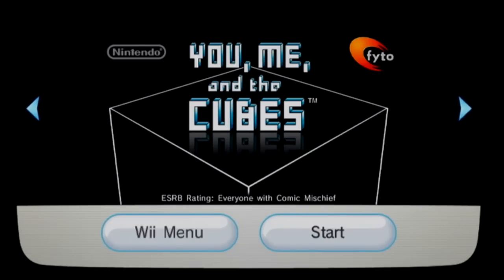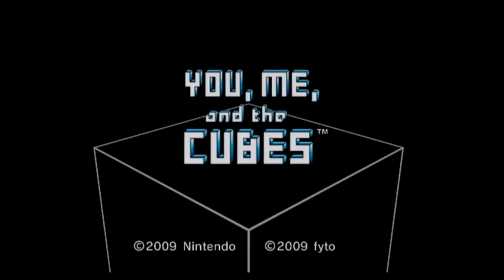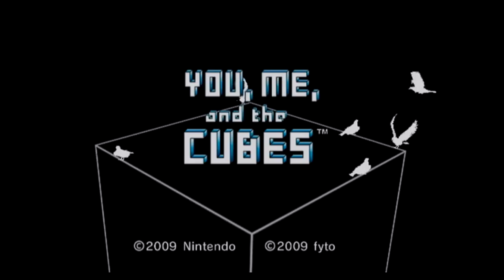This game did not have a physical release, and it was not released on any other system. The only way this was released was on WiiWare for the Wii. As always, we are warned that we'd better be wearing the wrist strap. You don't want Nintendo to find out that you're not wearing it. But I'm not wearing it — I bet Kenji Ino never wore the wrist strap either.